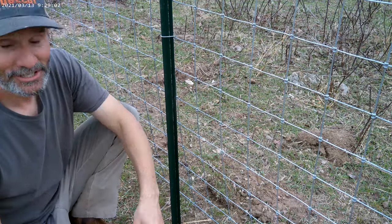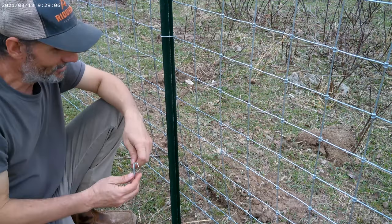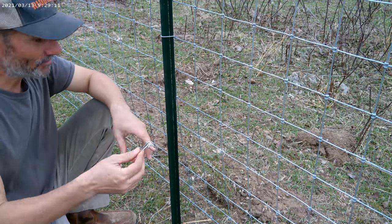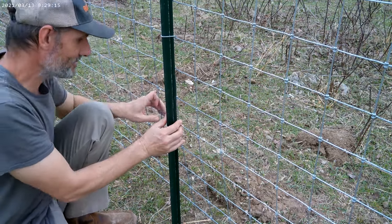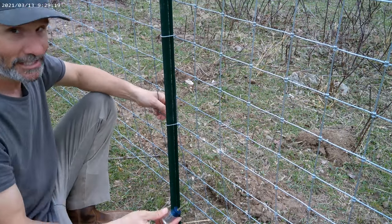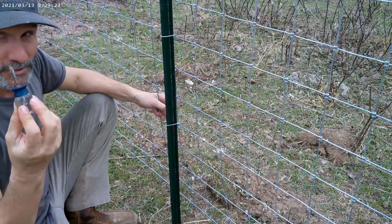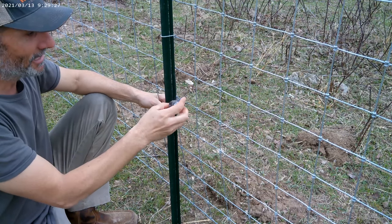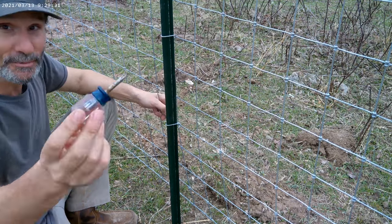And then the third way, which I find works for me, because I don't have the fancy-schmancy T-Post clip installer — you get a screwdriver. I'm using this little stubby one right here. The screwdriver needs to be big enough to fit through the holes on the fence. If it's too long, you're not going to be able to twist it around, so that's why I'm using a stubby. So depending on the size of your fence, a screwdriver will work.